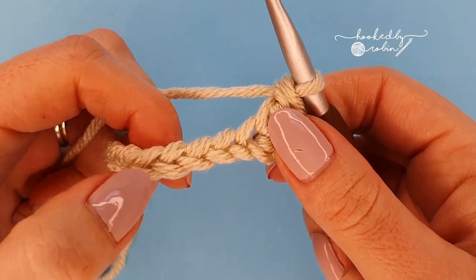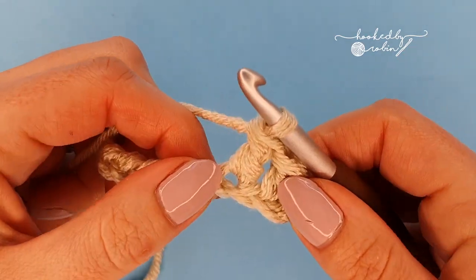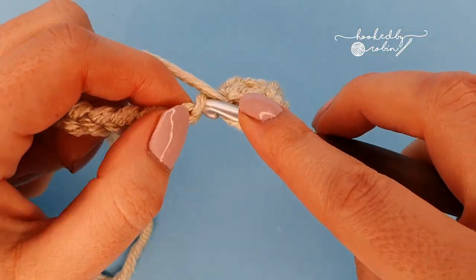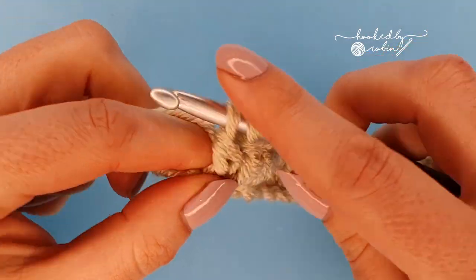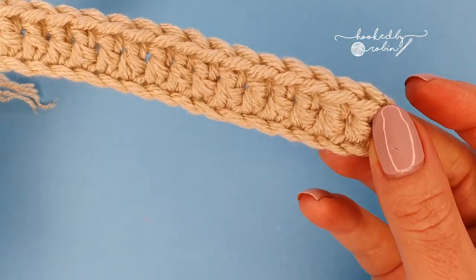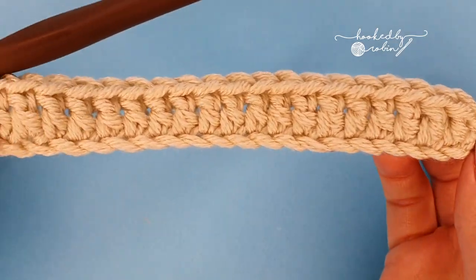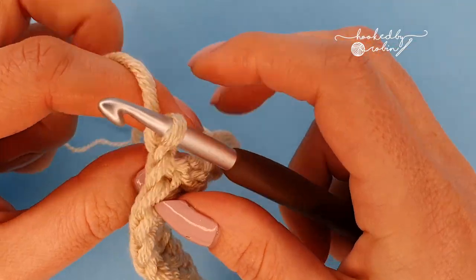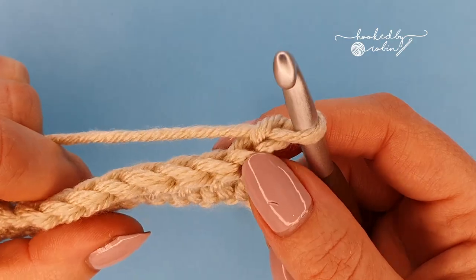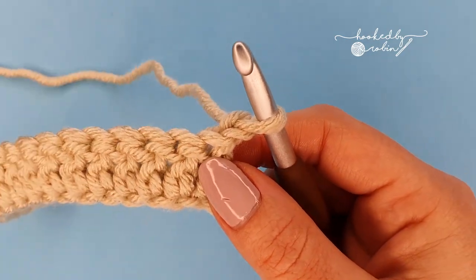Carry on placing a double crochet into each of the chains all the way down your row. At the end of row one you'll have a neat line of double crochet stitches with those three chains at the beginning which count as a double crochet — we'll be working into the top of that on the return row. For row two, chain one and turn. That chain one does not count as a stitch.